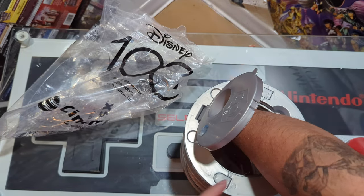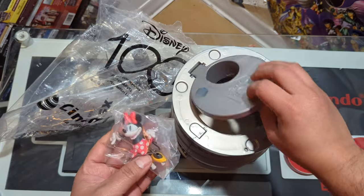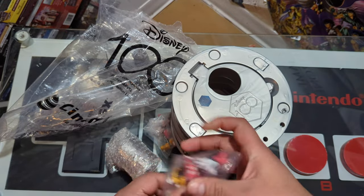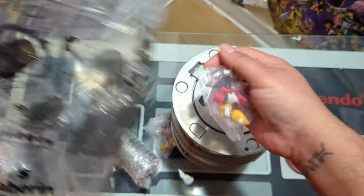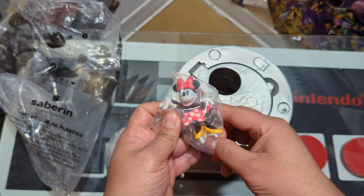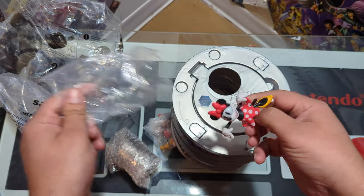Let's look inside and see what we have, because there's something in here and I'm curious to see what it is. We have Mickey and Minnie! I guess this projects something. Maybe I have to turn off the light — maybe not — but we have Minnie.